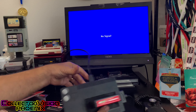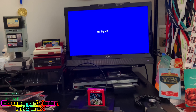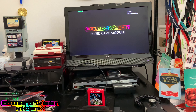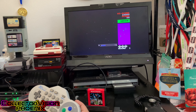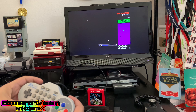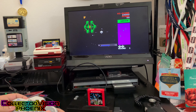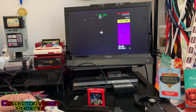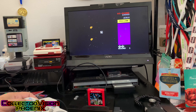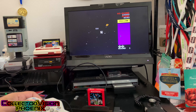Go ahead and plug in the HDMI and the power, and let's power the sucker up. It takes about a second to load the game, and we're off playing a little bit of Bosconian. Here we are playing some Super Game Module games on the CollectorVision Phoenix.